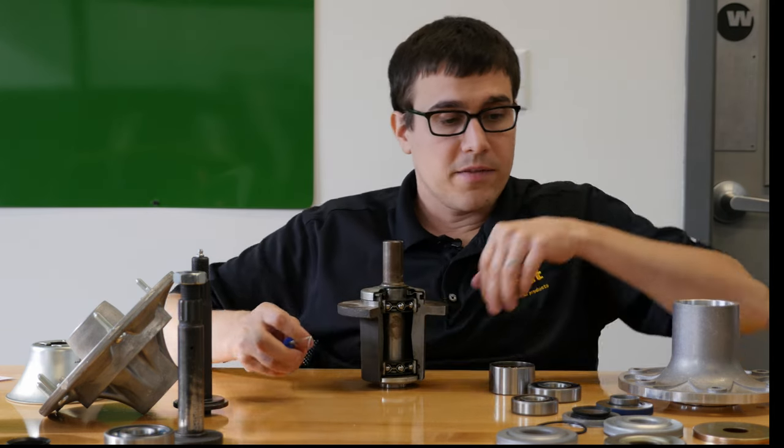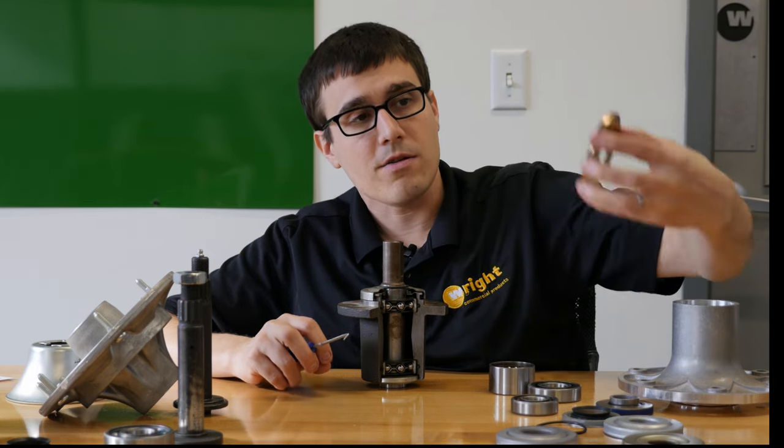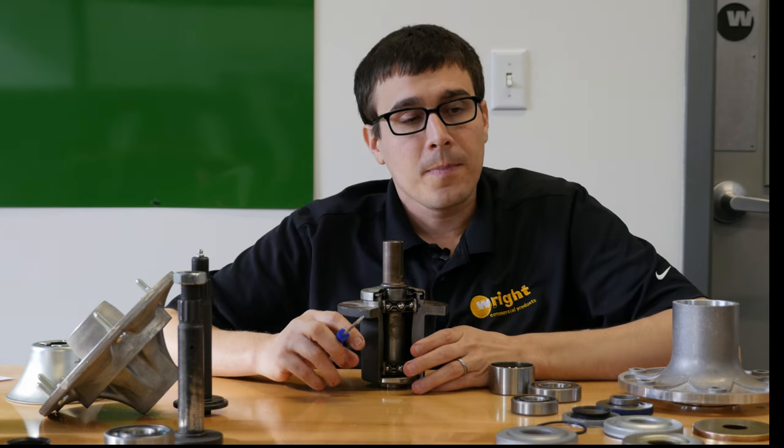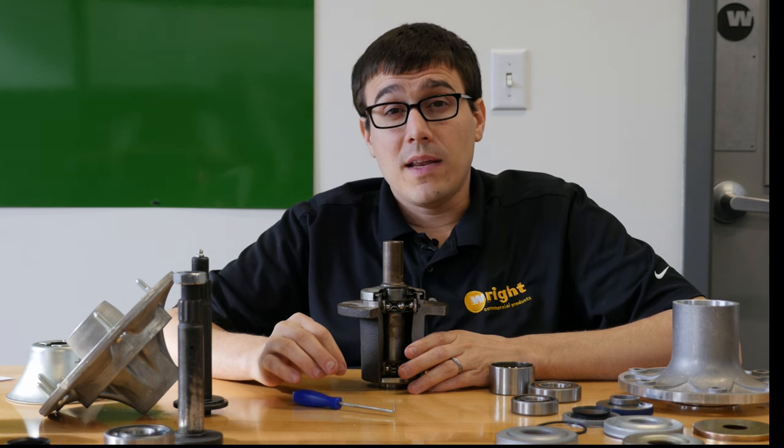So those are some of the different things. Here's a cap from another machine — all kinds of different caps out there. Keeping the grit out is really important. The other thing is the bearing itself, which is subject to a lot of speed.